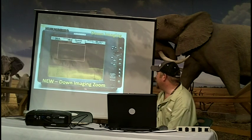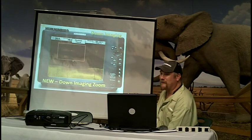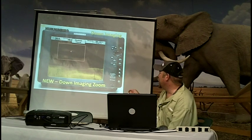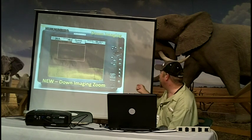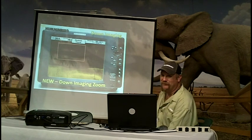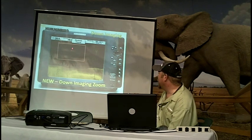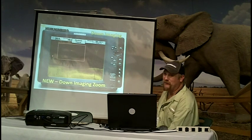This is the new down imaging zoom feature. Hit your four-way cursor — the plus button on your unit will activate the zoom box. You can move it with your four-way cursor and hit plus. The zoom box will come up at 2x. Hit plus again, it goes to 4x. Hit plus again, it goes to 6x. This is actually a tree right here with a big fish suspended right above it. The zoom box allows you to move around the screen and find more detail about the structure.